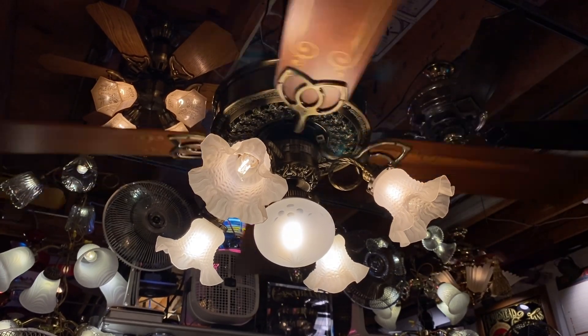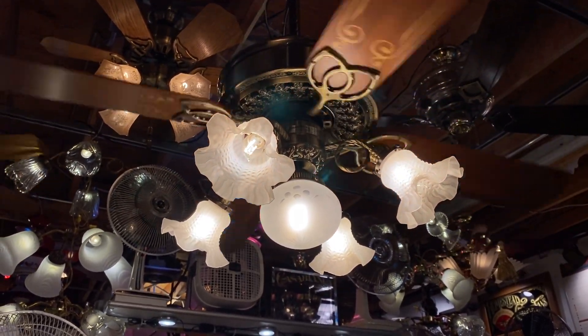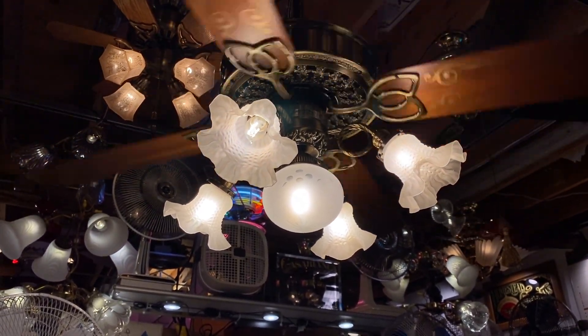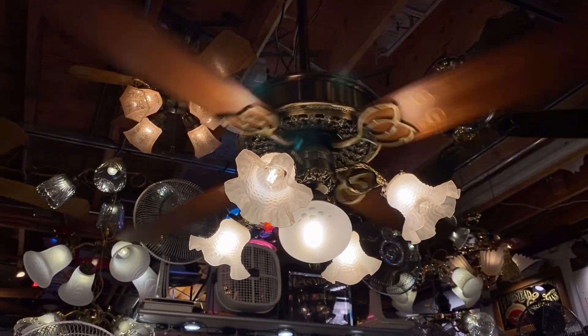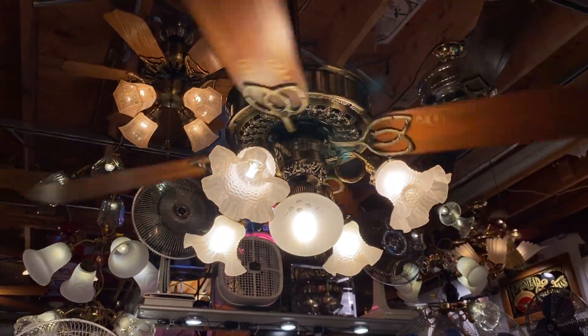One thing I'm still struggling to find, though, is a minican halogen bulb that will work with IntelliTouch that will turn all the way off, which I've found, but I haven't found one that doesn't strobe yet. So I am continuing to look for that.